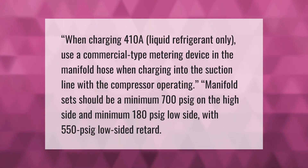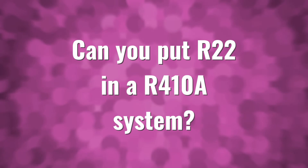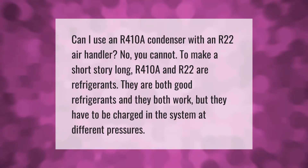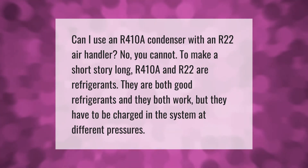Manifold sets should be a minimum of 700 psig on the high side and a minimum of 180 psig on the low side, with 550 psig low side retard.